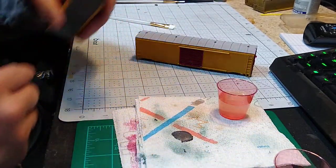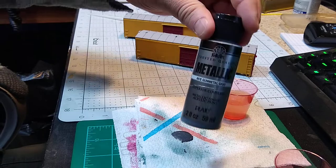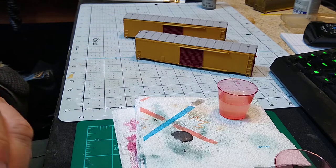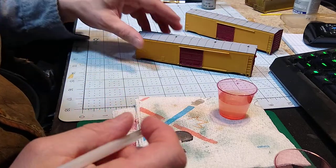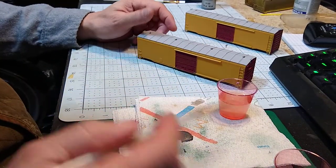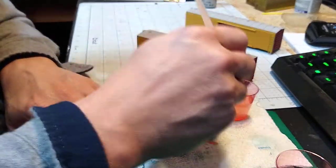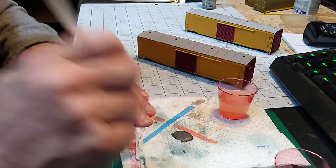Now we're going to do the roof. I took a glob of this metallic paint and dropped it on a paper towel. Remember: do not put metallic paints in your wet palette — that's a no-no, they'll wreck it. I'm going to take another chisel brush from the set. I don't care if the water's dirty — it's metallic paint, it's not going to matter. Get some water on here and get the brush nice and soft.